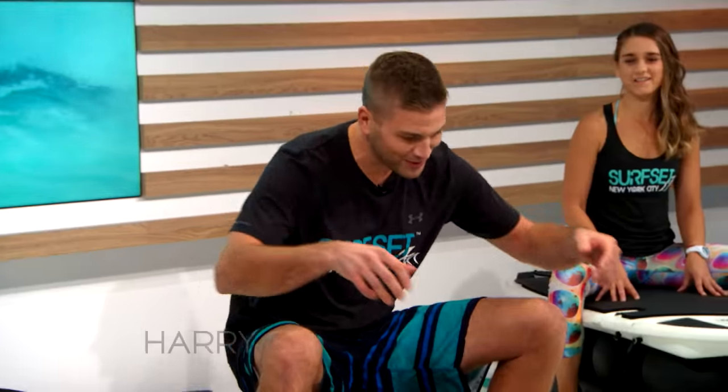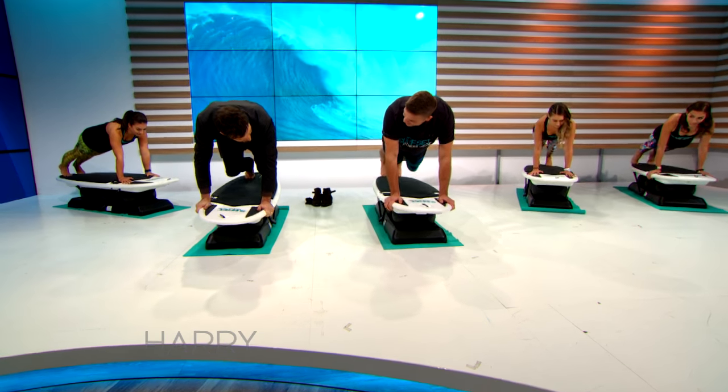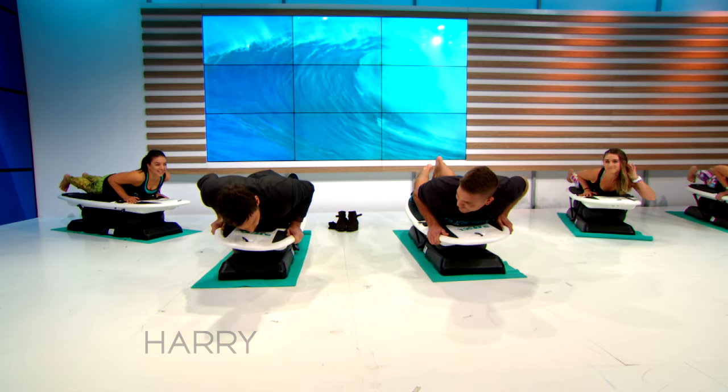The first thing we're going to do is just bring the hands forward, bring the feet back, kind of into a plank position, just lower yourself down. You can just kind of sit here, get the feel for it.